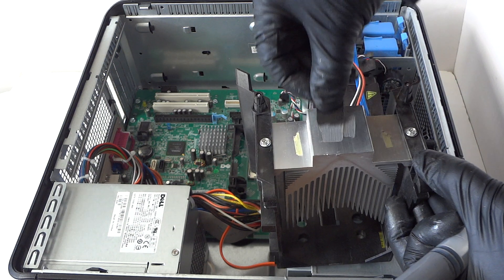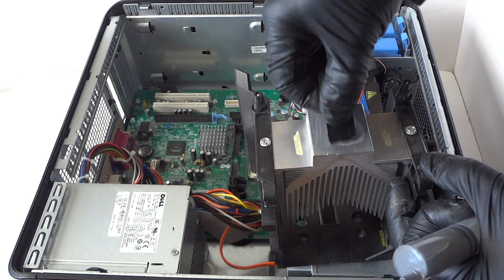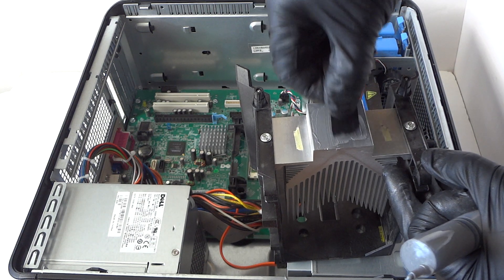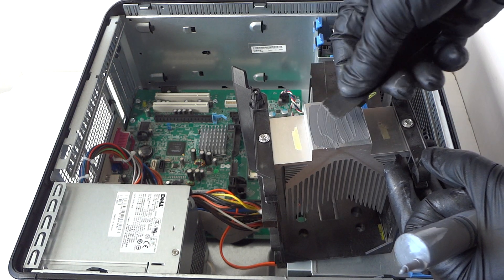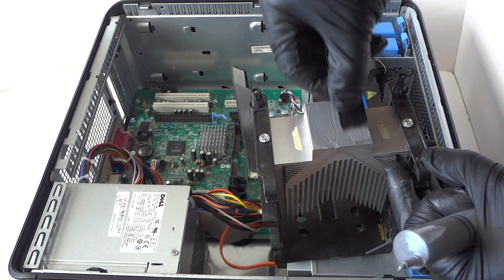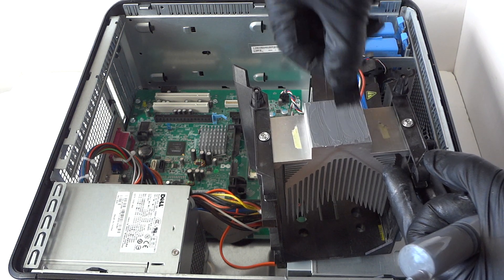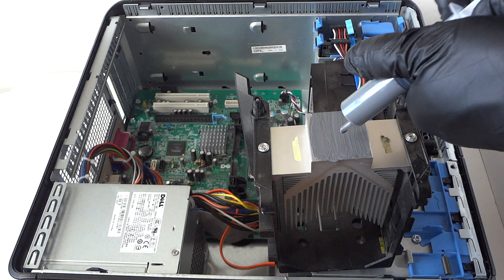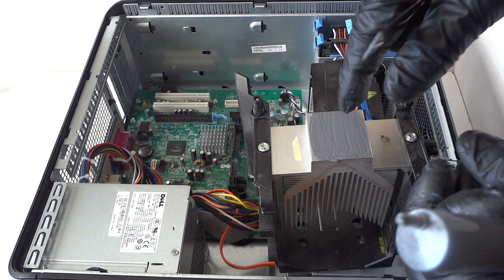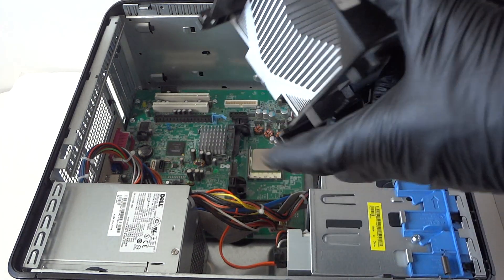Apply the thermal compound — you can use a credit card to spread it evenly. Or if you don't want to spread it, just apply it to the middle and when you install the heatsink it will spread evenly. Either way works. Now we've applied the thermal compound and we're gonna go ahead and install it back.